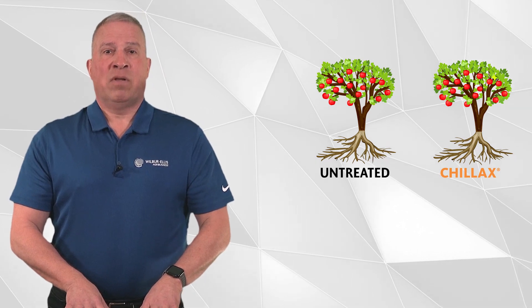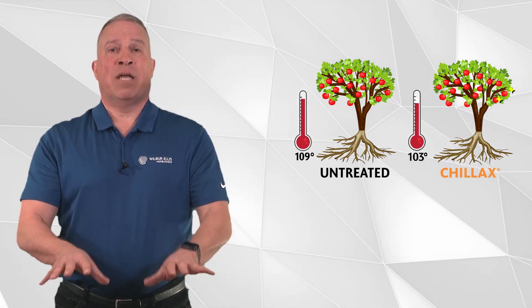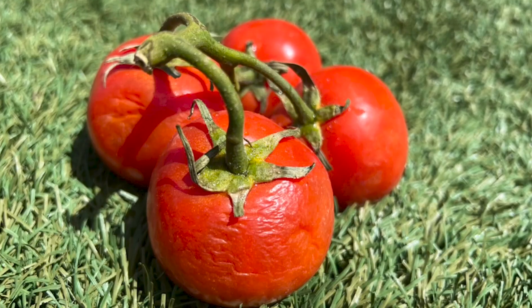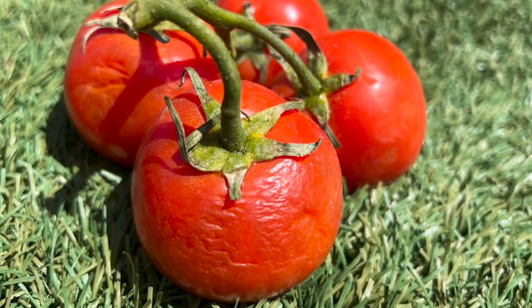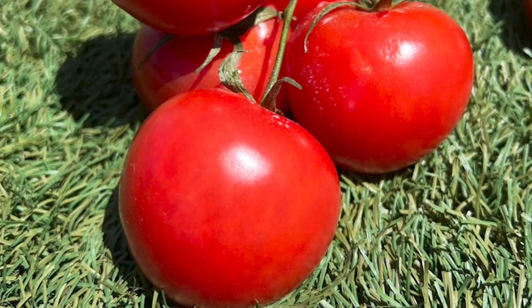For example, when Chillax was applied to apples, thermal imagery showed a 9-degree drop in surface temperature of the apples. As another example, here is an image of untreated tomatoes after two days in the sun compared to tomatoes treated with Chillax for the same amount of time.